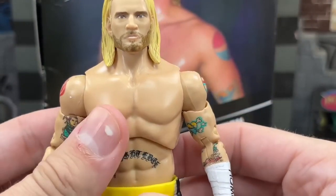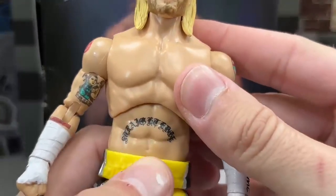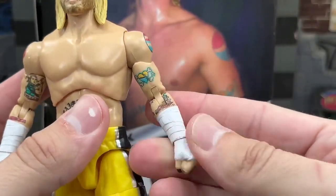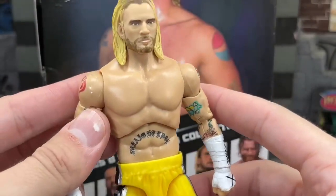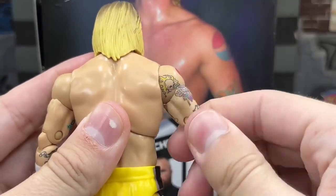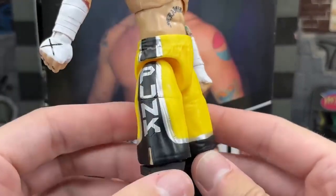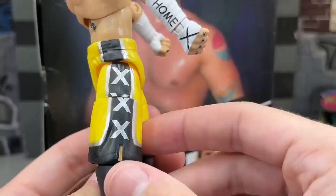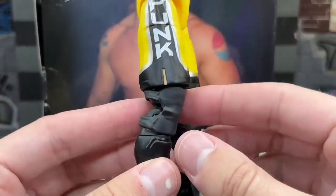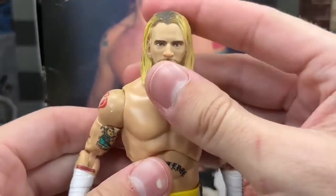Going down the torso, he doesn't have near the tattoos he does today, but he does have the straight edge tattoo. The alignment looks a bit off — the E seems misprinted a little. But you do have the Pepsi tattoo, his other tattoos, wrist tape that says 'home,' the X for straight edge, the Cobra logo, and the Lucky 13. I hate that the tattoo doesn't continue when you articulate, but you have sculpted wrist tape which I like. You've got the yellow basketball shorts with 'Punk' down the side in silver and black, and the triple X on the other side — straight edge. Open knee pads look really clean, and he has boot swivel articulation which is fantastic.